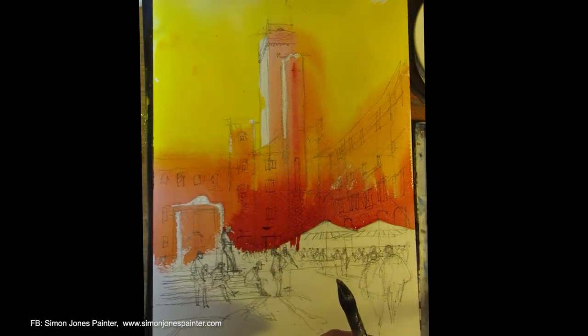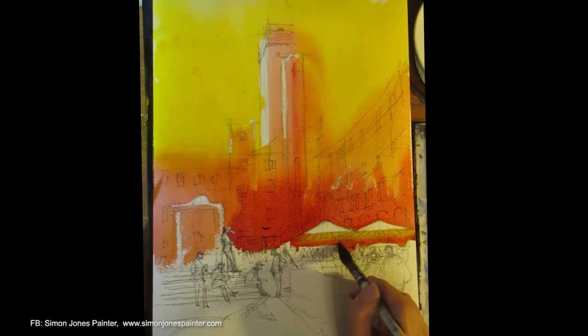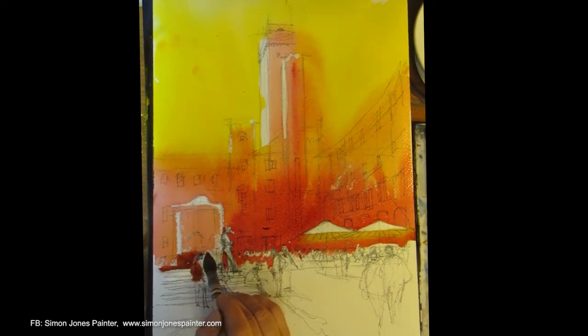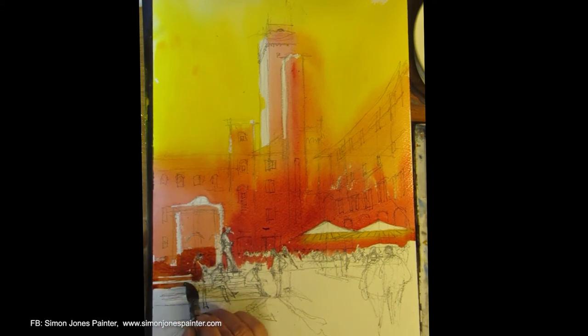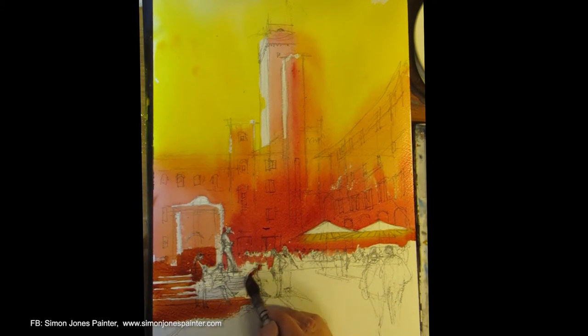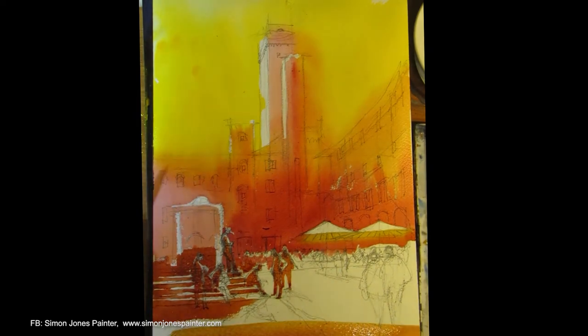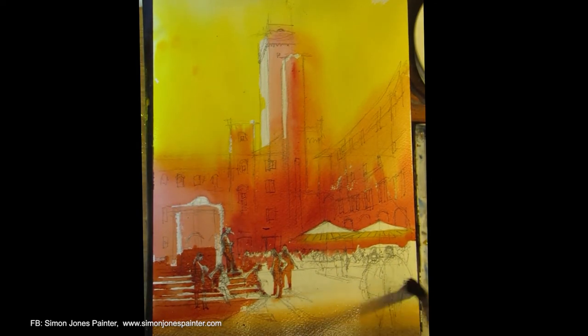Moving down with Algerian Crimson again, preserving the whites for the highlights. The foreground is a kind of slightly duller red — it's Burnt Sienna. Good silhouette shapes to the people.